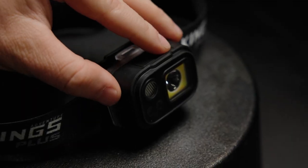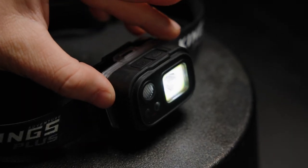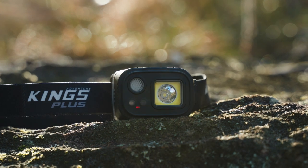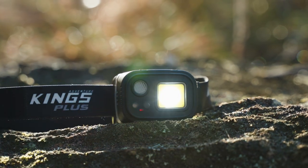But that's not its coolest trick. This little beauty has a hands-free motion sensor built into it. Turn it on by the button, then wave your hands in front of the light to turn it on and off. Perfect if, like me, you've always got grubby hands.